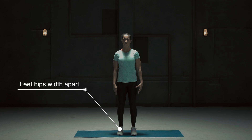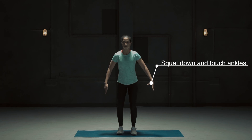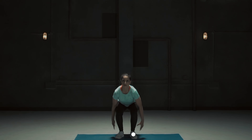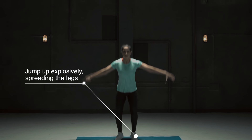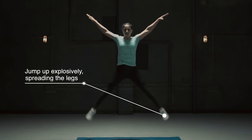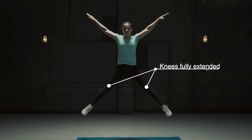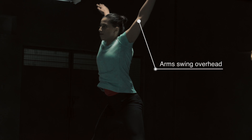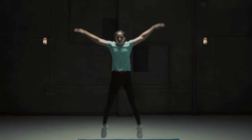Stand with your feet hip-width apart. Squat down and touch your ankles. Jump up explosively, separating the feet, keeping the knees fully extended, and swing your arms overhead. Land softly in a squat touching your ankles and repeat the entire movement.